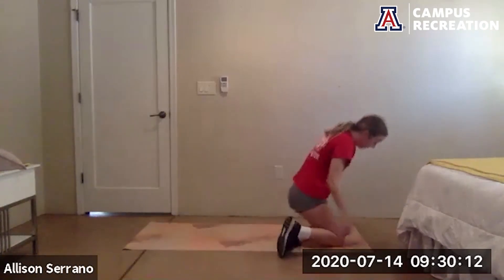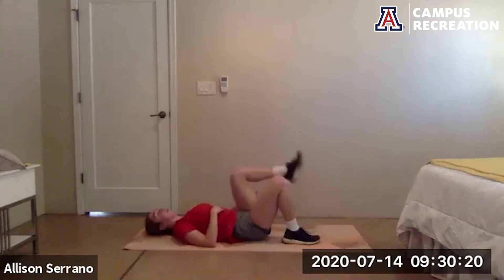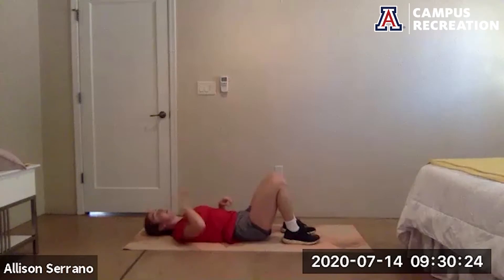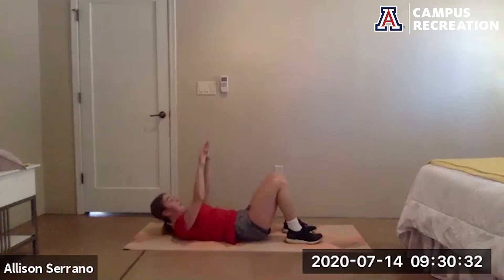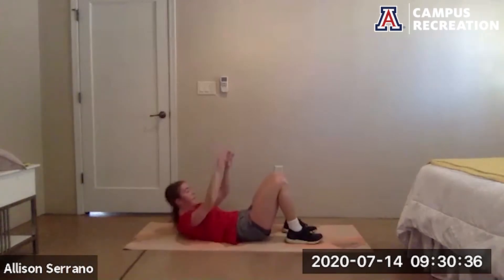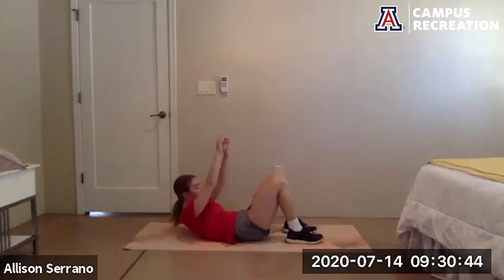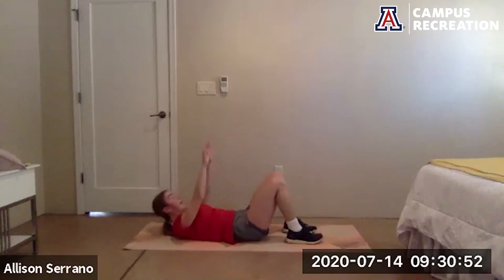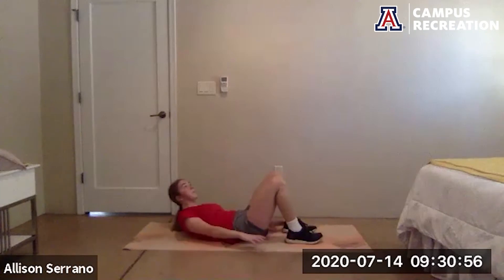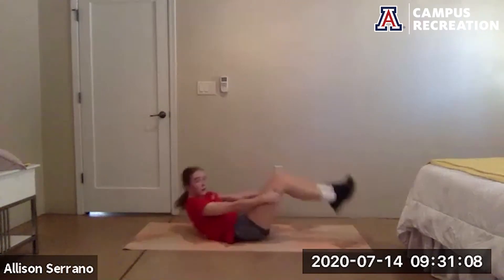Next we have our penguins and crunches, ready to go in five seconds, go. Six penguins to six crunches, getting those shoulder blades up off the floor. Draw the belly button into the spine. 15 more seconds. Rest, rest — burpees up next.